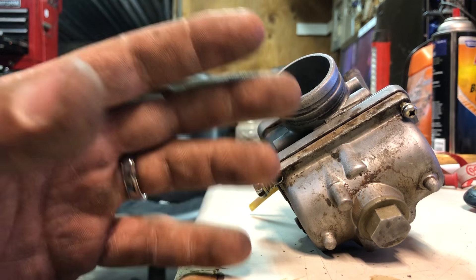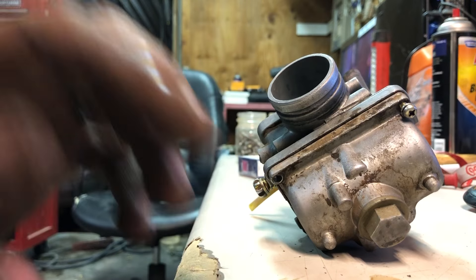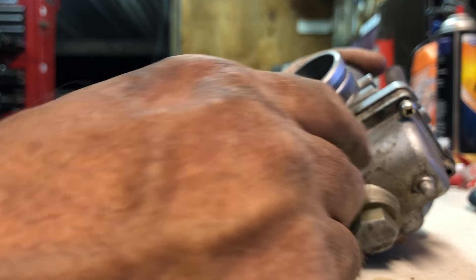I want to show you a common issue with these small carburetors. This video I'm actually making for Leroy, but I knew that this is a good question and a good issue that pops up and a problem that needs to be solved for a lot of people, so I thought I'd make a video for everybody else as well.